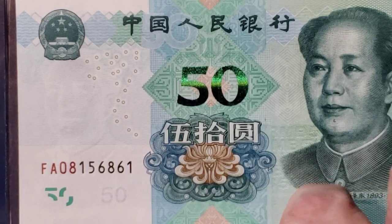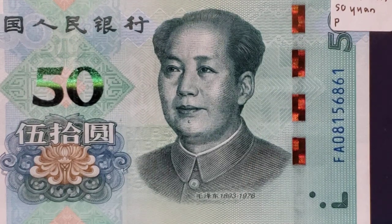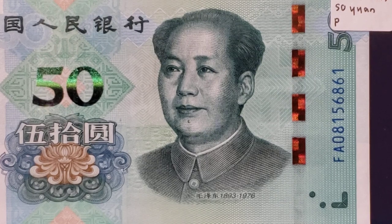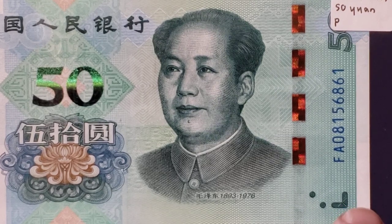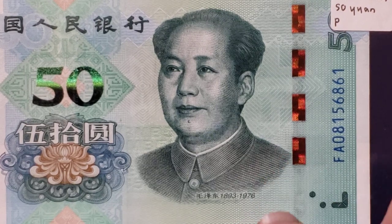The vertical serial number on the right is in the color blue. There are some tactile marks in the bottom corner, and I imagine they're different on each of the modern notes to help those who are visually handicapped differentiate between the denominations.